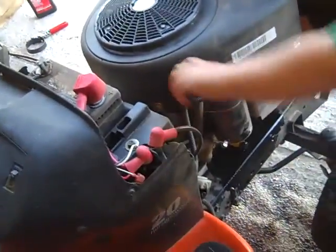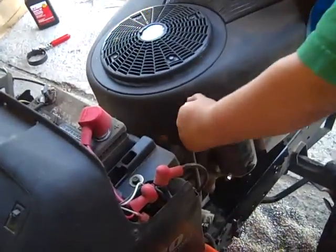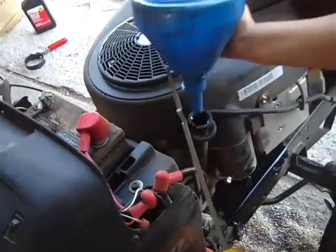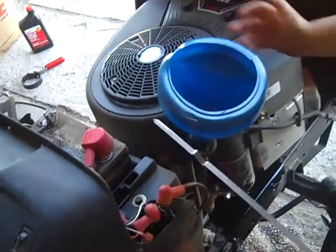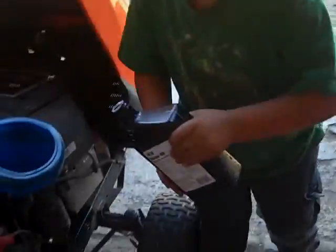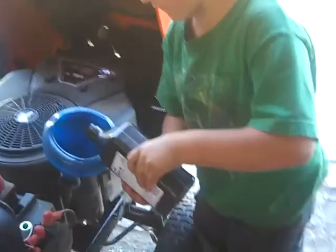Turn this, take it out, and then put the funnel in. Then get a jug of oil and pour two quarts of oil in. Pour it in, and then put in about half of the other one.